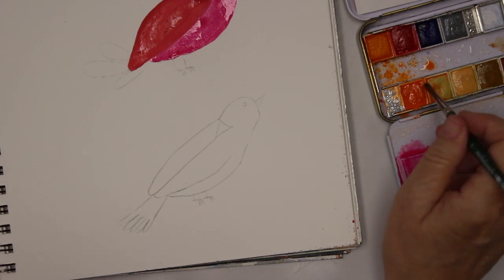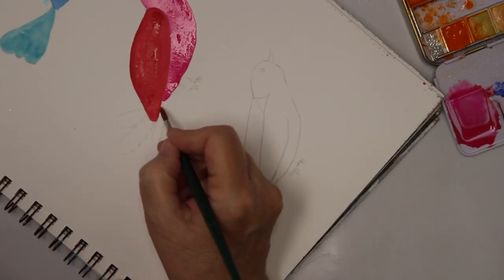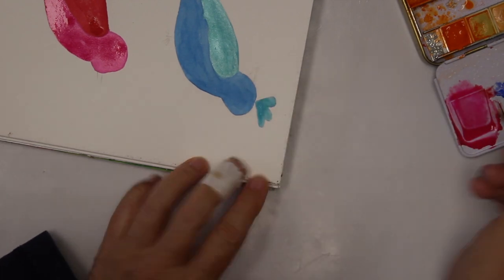I think I'm gonna go with some orange for the tail and the beaks.